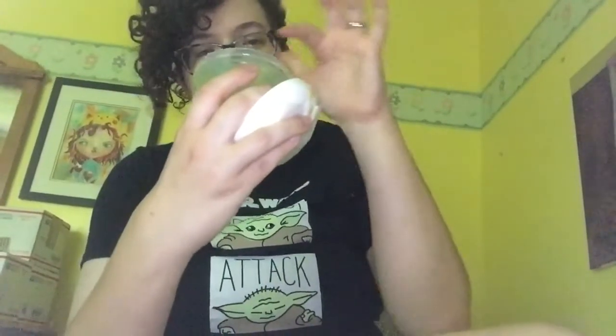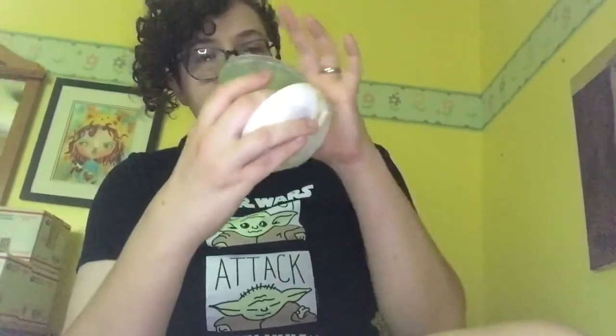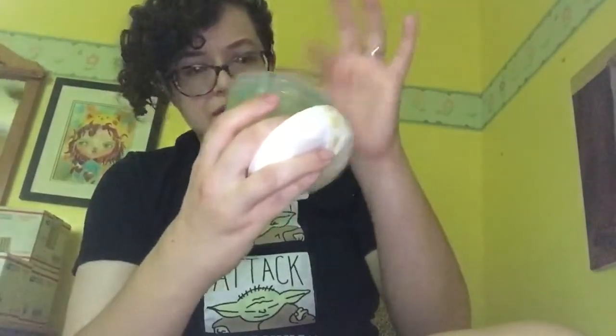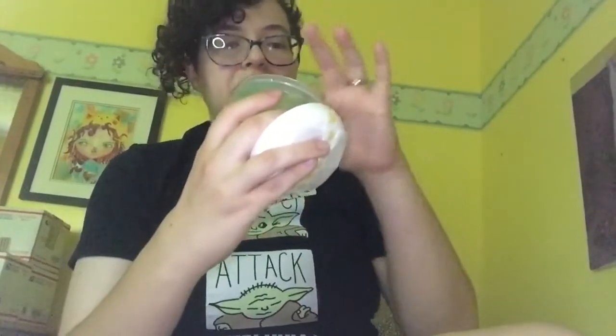This is a clear slime and it says fruit-scented, so I'm unsure what kind of fruit it is — let's find out. I haven't had Chicklet gum in forever, but I think this is what it would smell like. It smells kind of like bananas — I'm pretty sure I read that it was bananas.